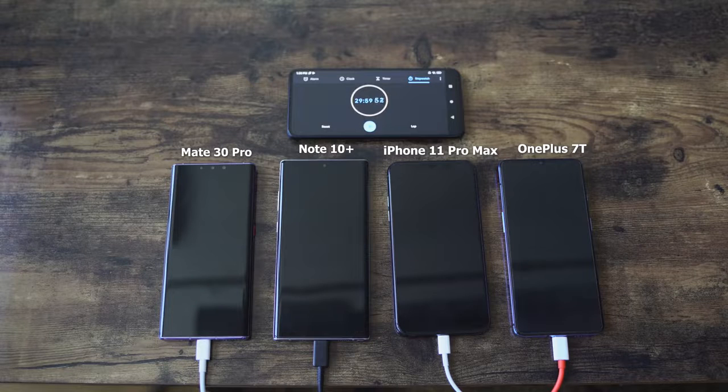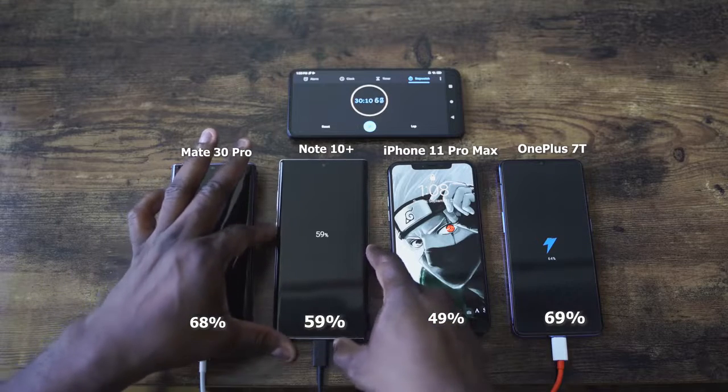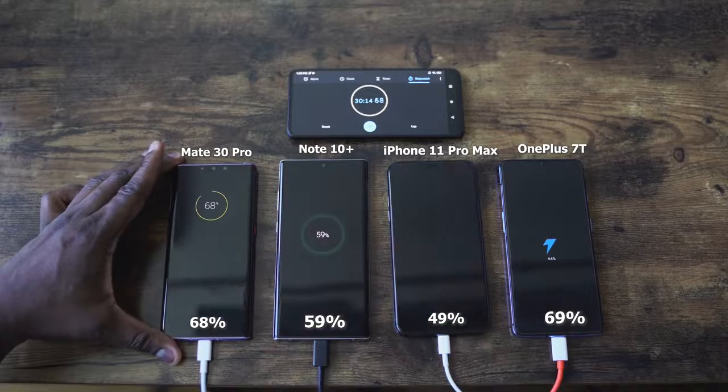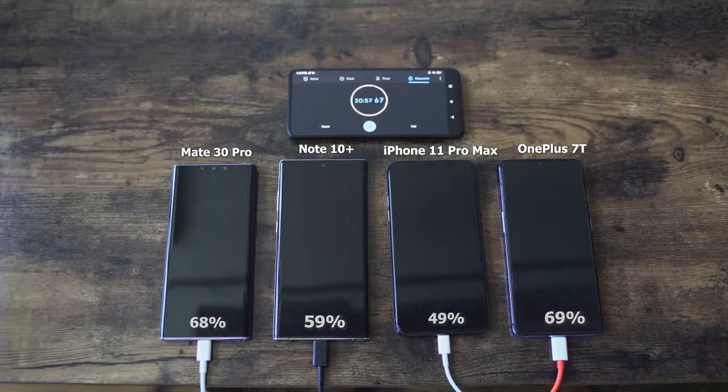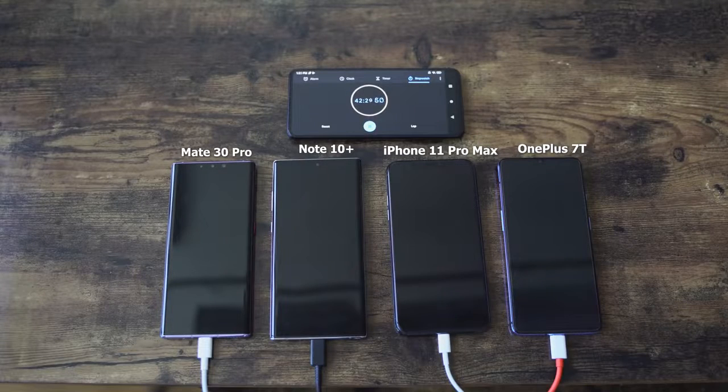We're approaching the 30-minute mark, so let's see what we have for all devices. OnePlus 7T is at 64%, iPhone at 49%, Galaxy giving us 59%, and Huawei at 68%. So OnePlus is ahead of the Galaxy but behind the Huawei at the 30-minute mark. We expected the iPhone to be slower — it is an 18-watt charger. But it was close to that 50% mark that Apple stated, at 49%. I'm liking what OnePlus is doing here. Bear in mind, smaller battery size compared to the Huawei and the Galaxy, but it's still catching up pretty well.